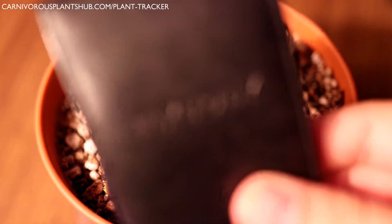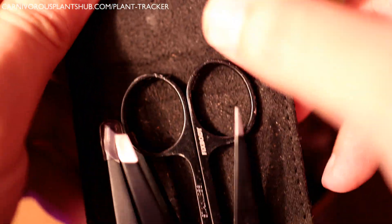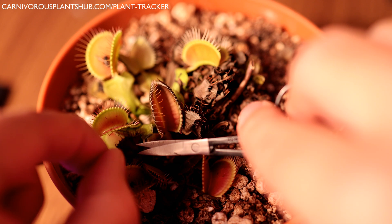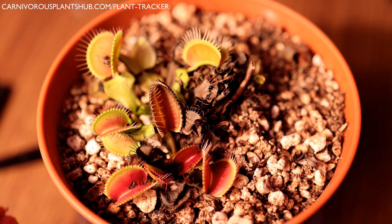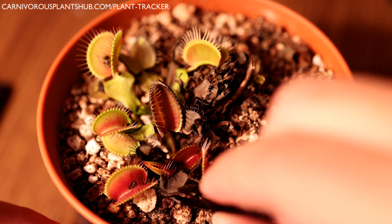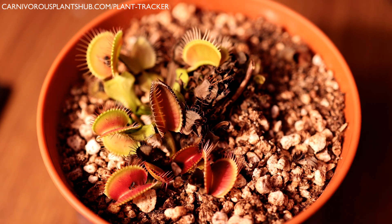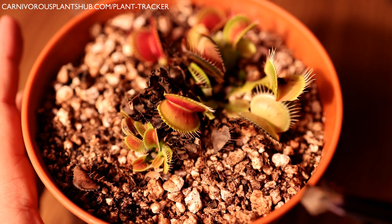Tip number three: trim the dead growth before putting your plant into dormancy. It's really important to prune any dead growth on your flytraps as you enter dormancy. In the colder months, they become more susceptible to rot, mold, and mildew. Dead growth is a prime spot for mold and mildew to collect and infect your Venus flytrap. Keeping the dead growth pruned and out of the pot helps your flytrap stay healthy. On top of being healthier for the plant, it's also much easier on the eyes when the dead growth is trimmed away.